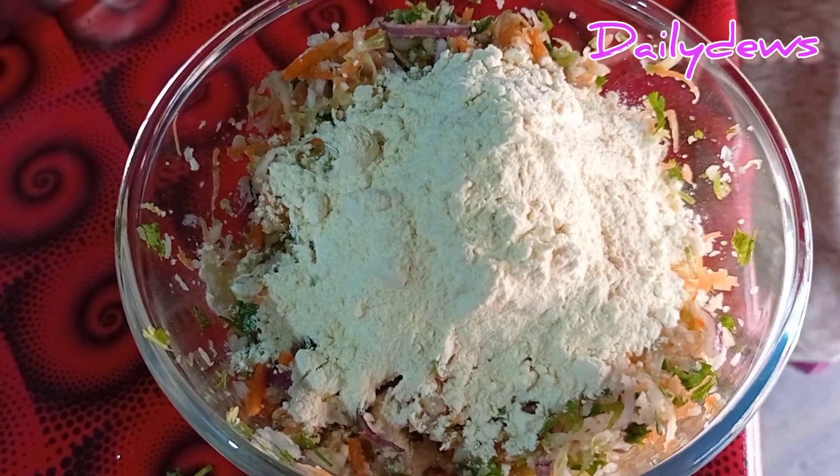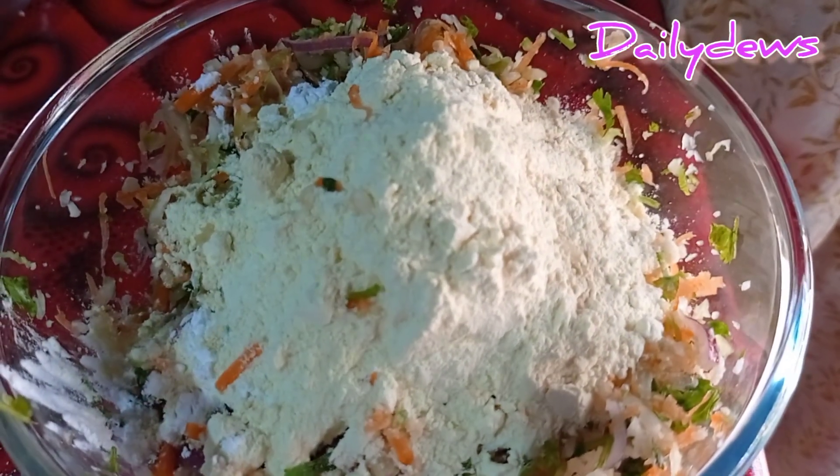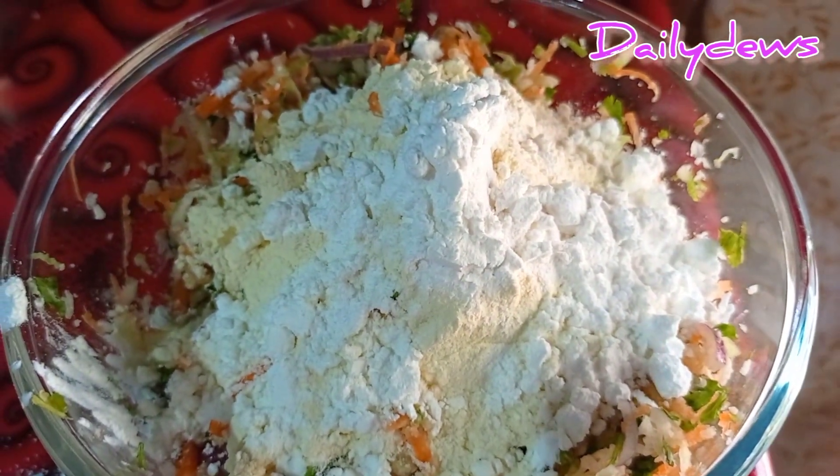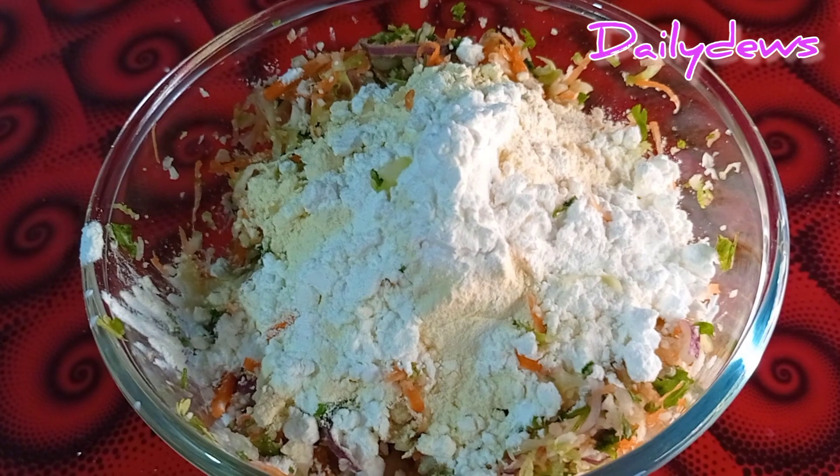I'm trying to make the recipe. I'm going to make the recipe.